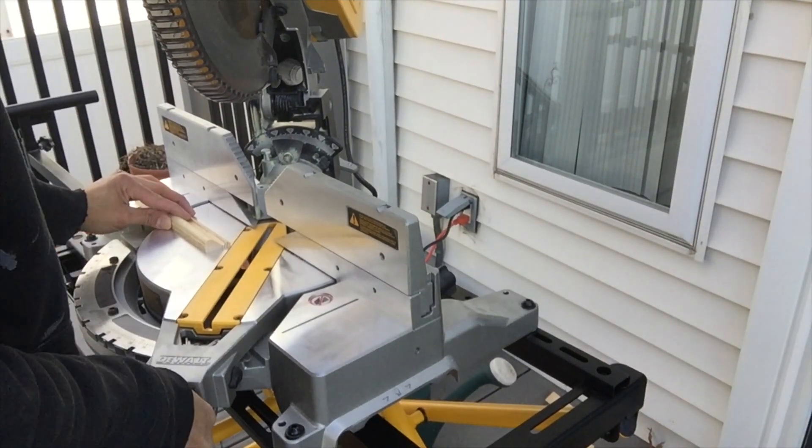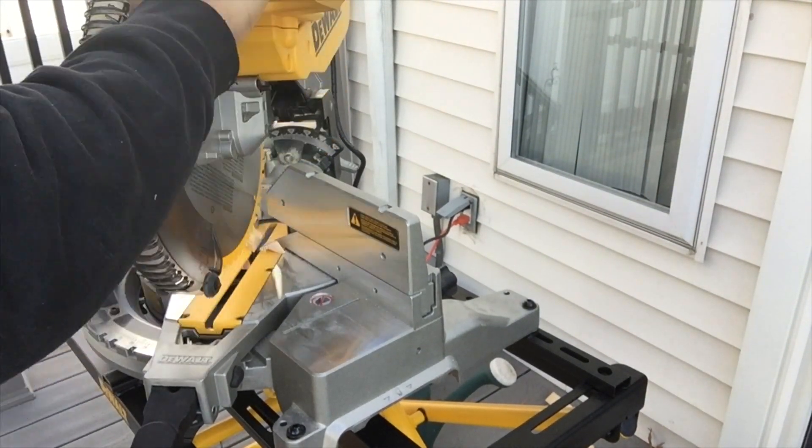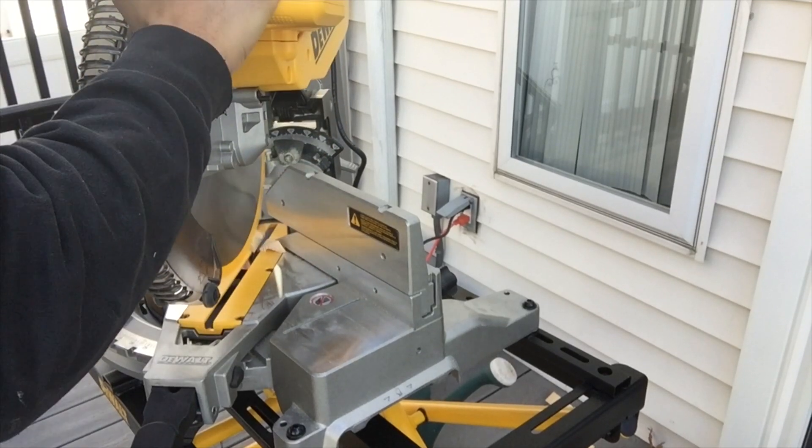You'll see here that I'm gonna make the cut and then I'm gonna sneak up on the line of the exact measurement I need to cut to, and that's what's gonna give me my perfect fit.